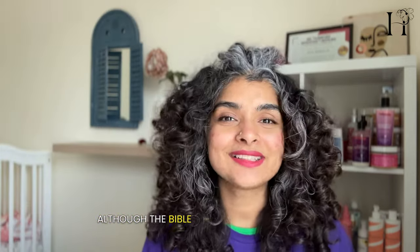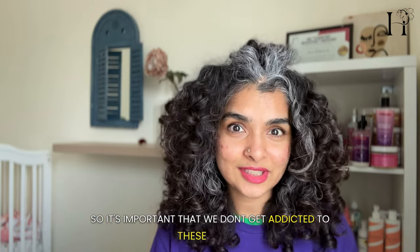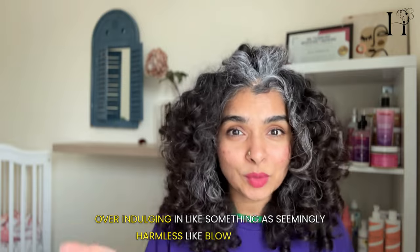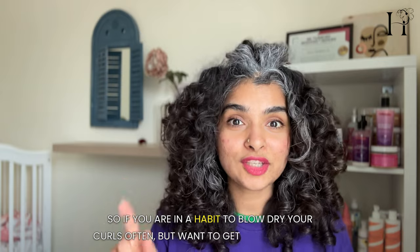Although the Bible does say that your heart can be deceiving, so it's important that we don't get addicted to these things. Over-indulging in something as seemingly harmless as blow drying or using high heat frequently can damage our curls. So if you are in the habit of blow drying your curls often but want to get your curls back, stay tuned to find out how.